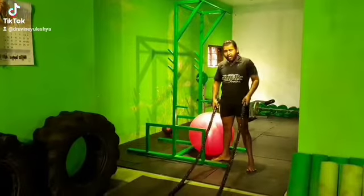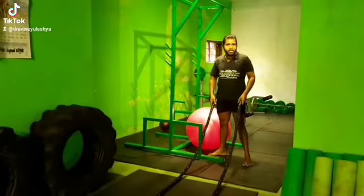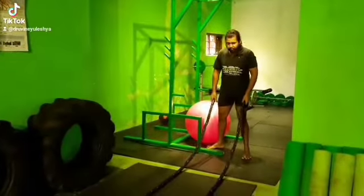It works on your legs, it works on your chest, it works on your shoulders, and also your arms. You can do most of the things.